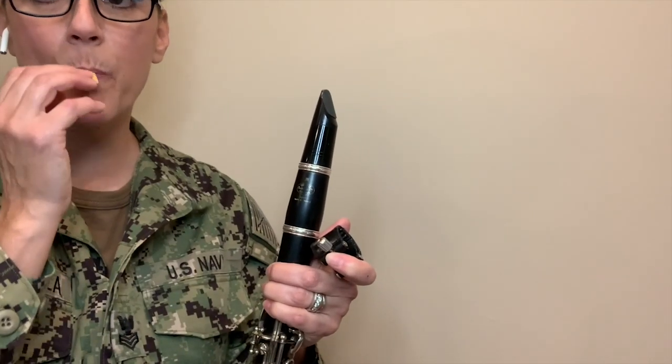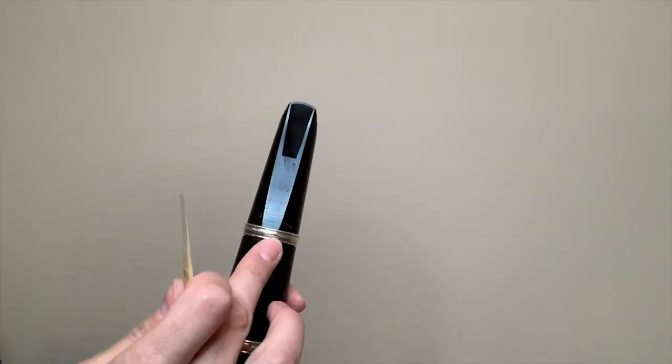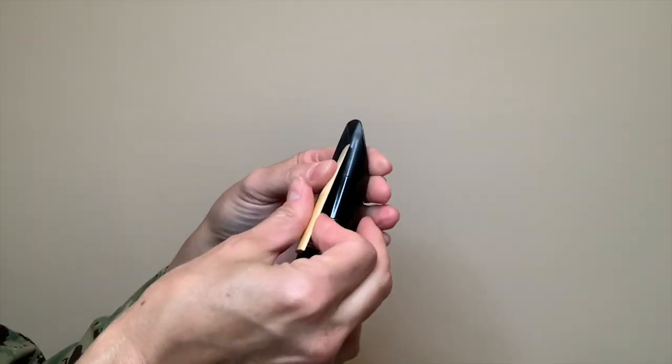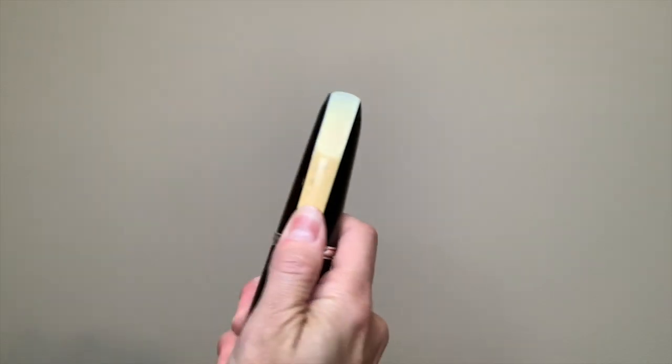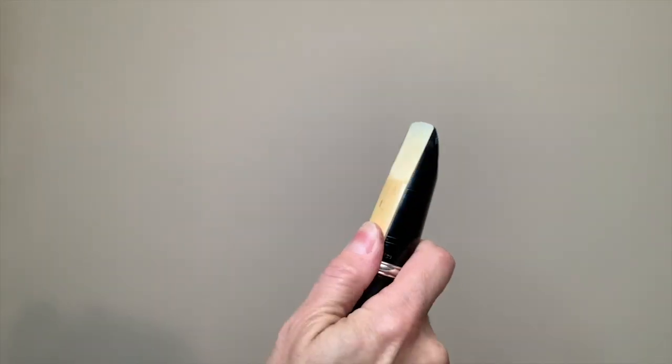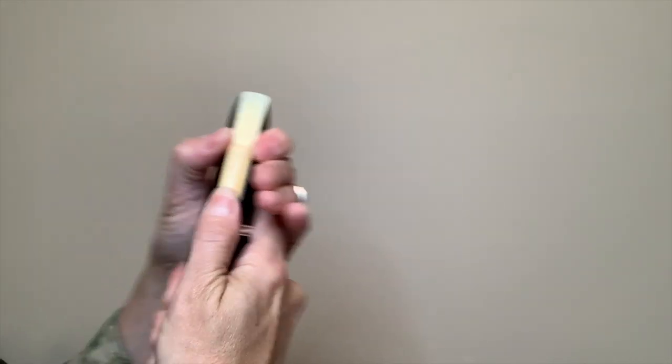Now you need to make sure the reed is wet. You can wet it in your mouth or put it in a small container with water. Let's put the reed on. Make sure the top of the reed is equal to the top of the mouthpiece and is centered. If you put it too high, the reed may not play well.